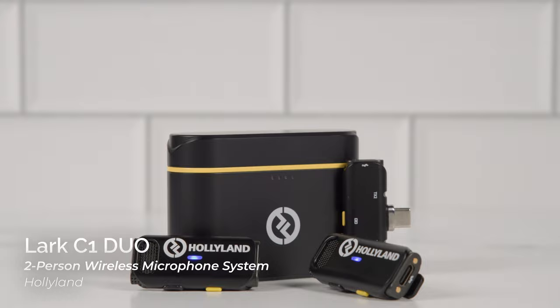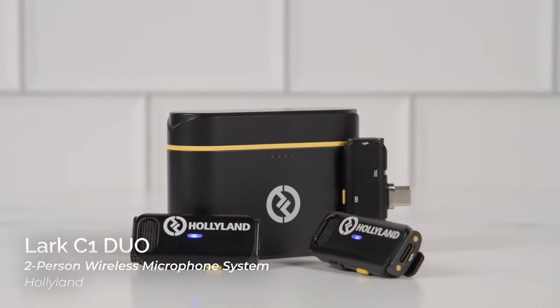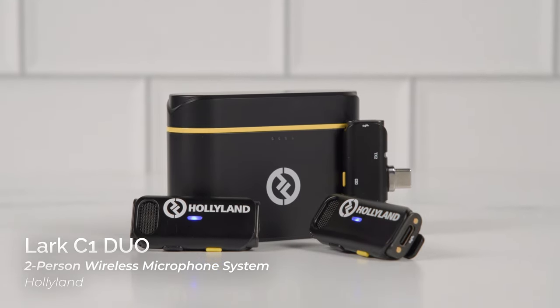Hi everyone, Gabe here with B&H, and today I'd like to show you a great tool for mobile journalism, vlogging, and mobile content creators of all horizons — the Lark C1 Duo 2-Person Wireless Microphone System by Hollyland.